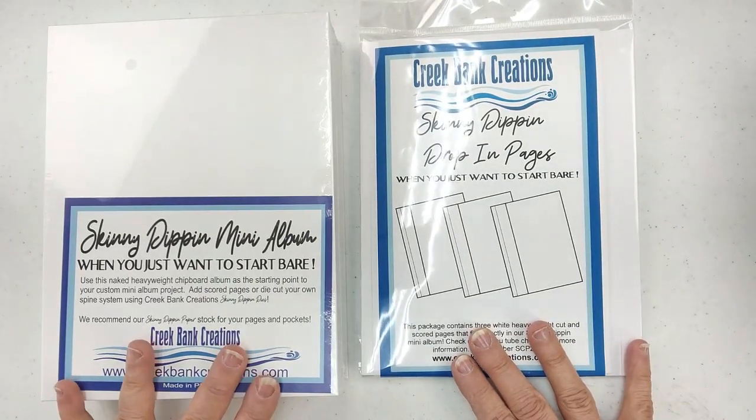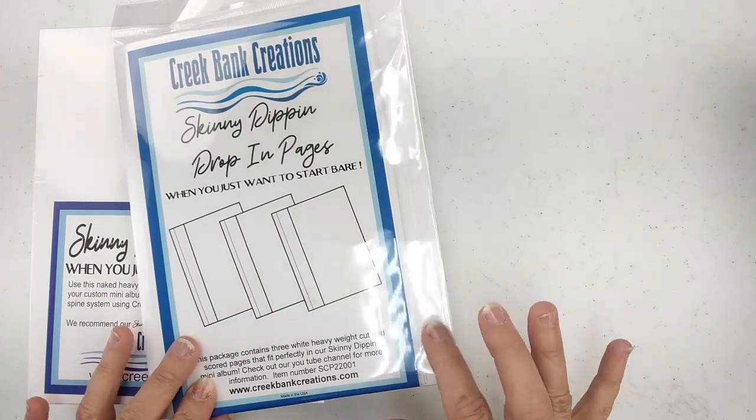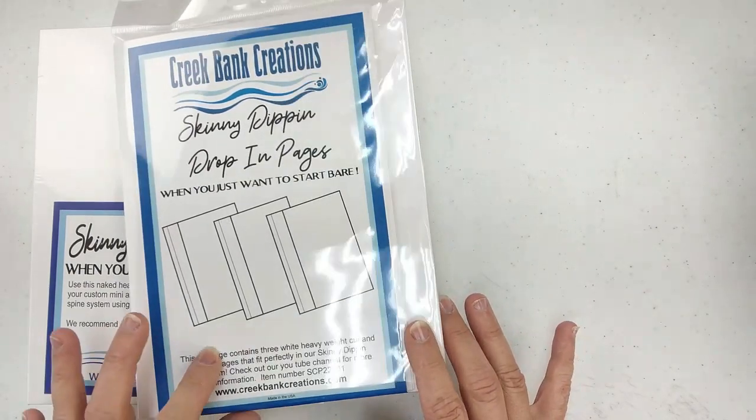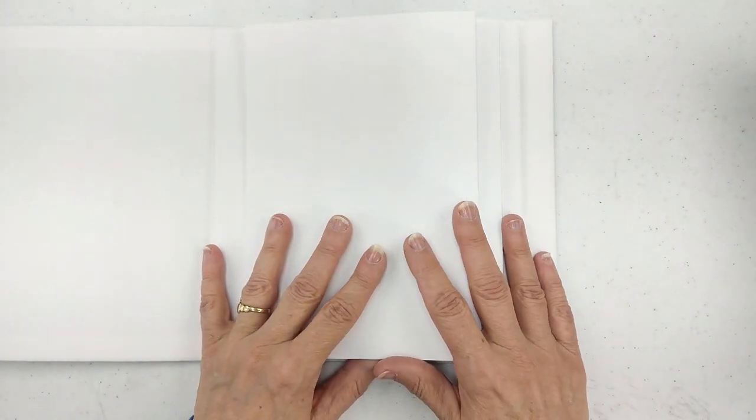The easiest way to do this is to start with the plain album and add the Skinny Dippin' drop-in pages. The drop-in pages are pre-scored and pre-cut for you, and there are three heavyweight pages in the album. These pages are 12.5 inches long, so they are longer, unfortunately, than a regular piece of scrapbook paper. When you open that basic Skinny Dippin' album, what you're going to find is that it's raw on the inside — there's nothing in there, so you can accent what you want. The drop-in pages are designed so that you can unfold them, put tape in, and tape that into the spine. A little hard to see on the white, but I'll show you the decorated version.